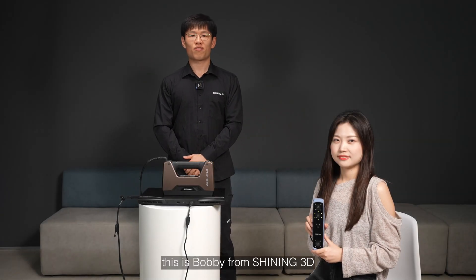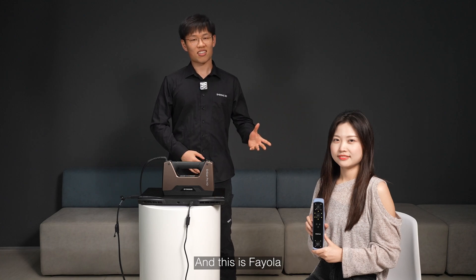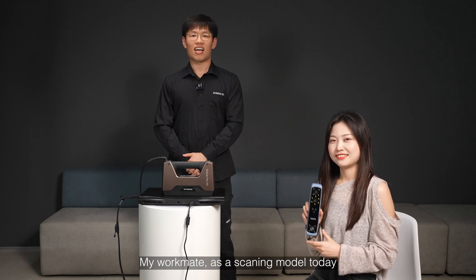Hello everyone, this is Bobby from Shiny3D, and this is Fiola, my workmate at the scanning model today. Welcome to IonScan Salon.